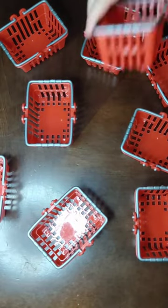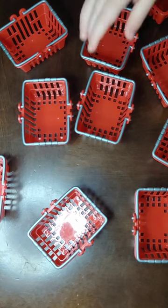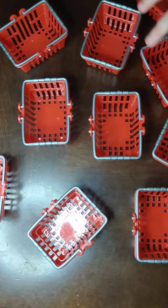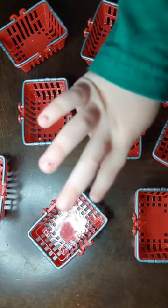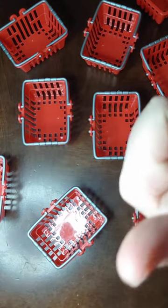We could just keep this up. How many? 1, 2, 3, 4, 5, 6, 7, 8, 9, 10. Nice job! There's 10.